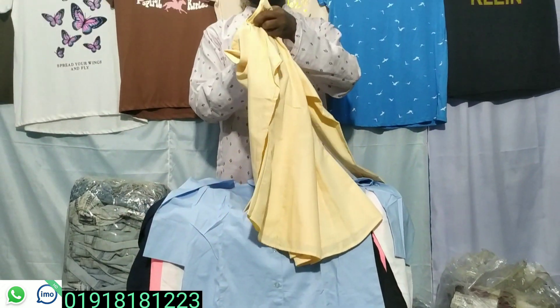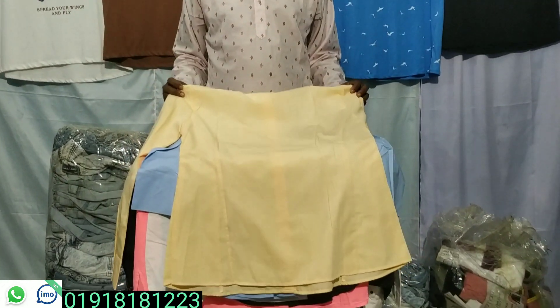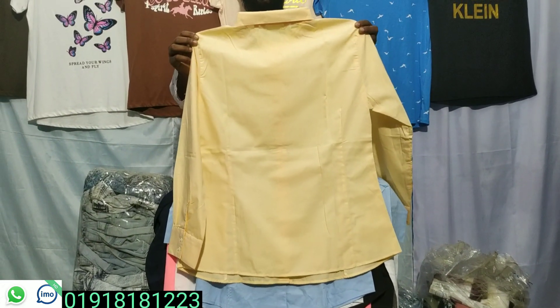I am going to open the eye. You can see the back side. The back side is very nice. The cutting is very good. The color looks very nice.